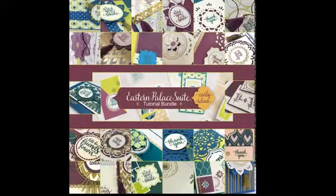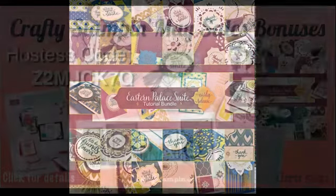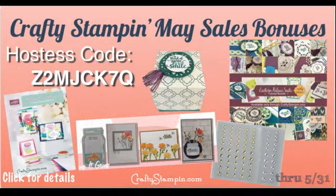Anyone who purchases either bundle from me also gets my 26-card tutorial so you can start producing right out of the bag. Also, I have various May specials going on — head over to craftystampin.com and you'll find specials depending on how much you spend.